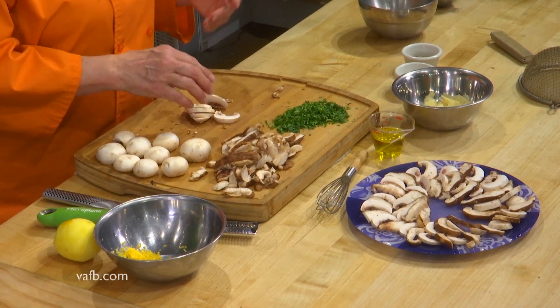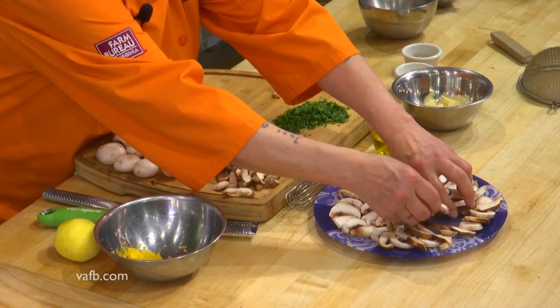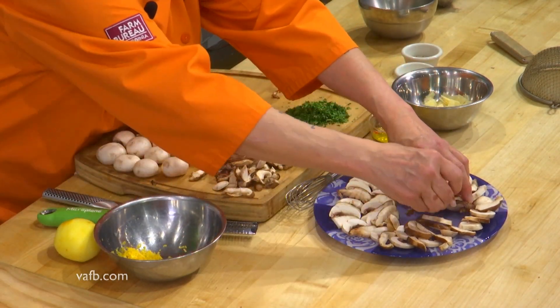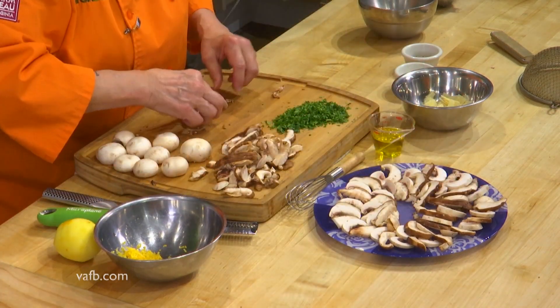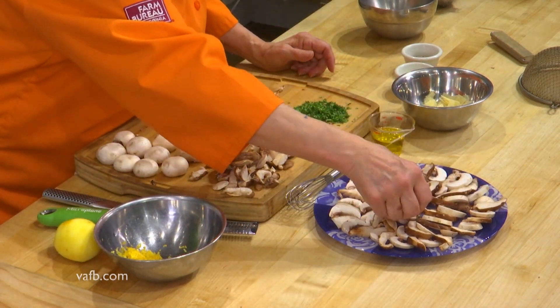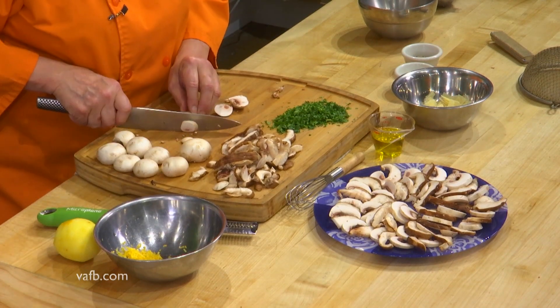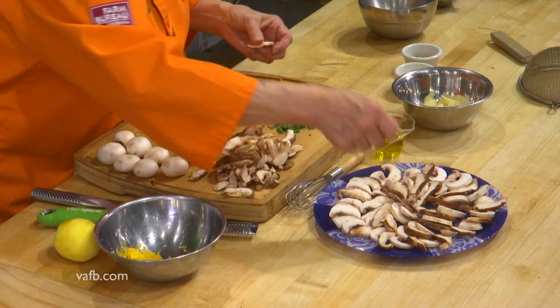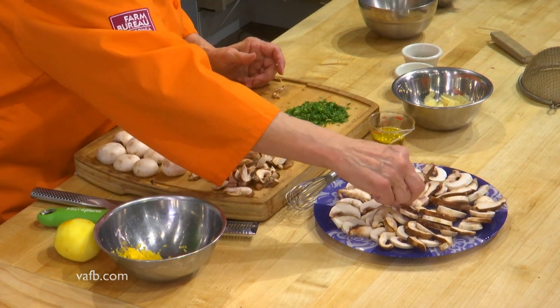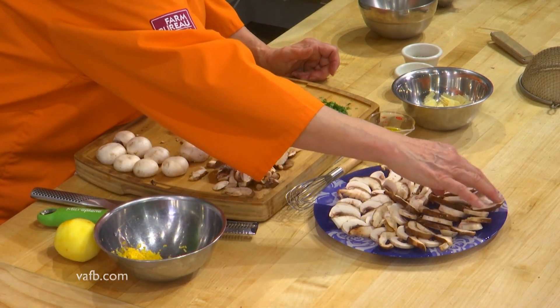The recipe online does tell you to toss them in a large bowl with the parsley, but I personally prefer this platter for presentation purposes. We're going to come back to our platter and add a couple of shiitakes and a couple more buttons, going right into the middle to cover the platter. I love shiitakes — they're actually one of my favorite mushrooms, and mushrooms are extremely healthy for you if you like them.